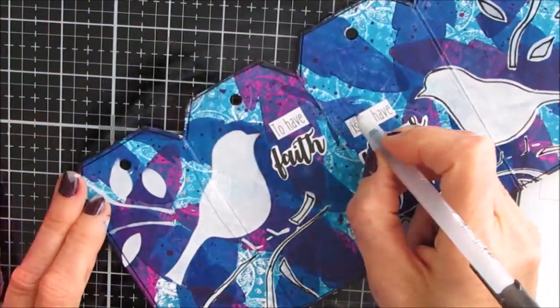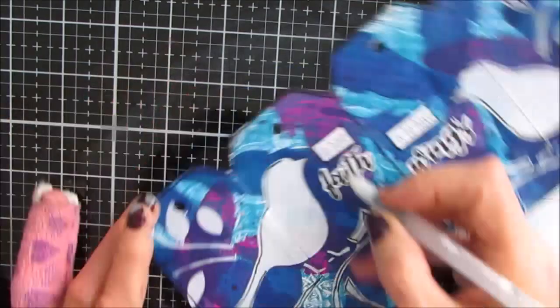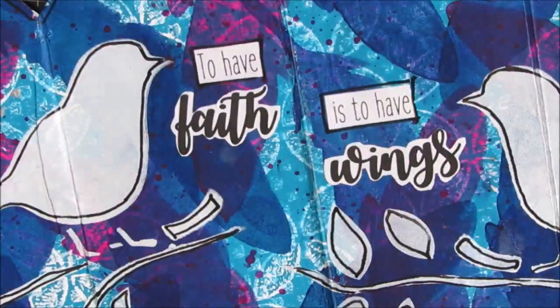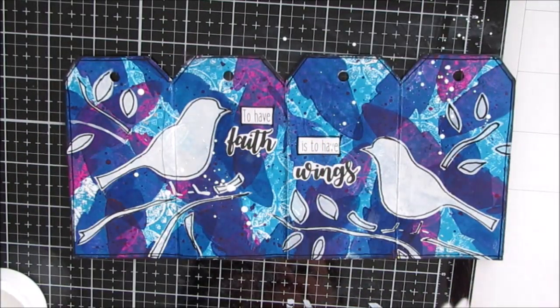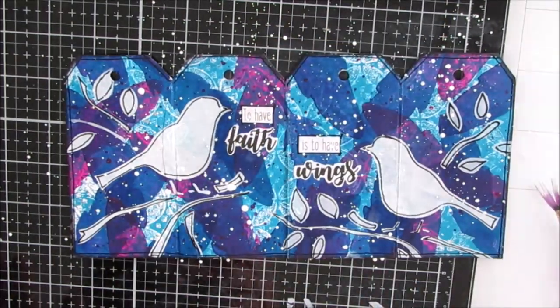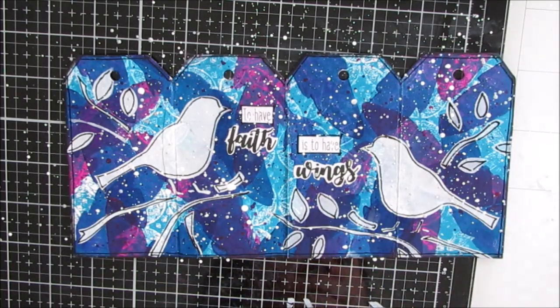Gluing that down with my Fluid Matte Medium. I do let this dry in between — because of video editing and stopping the camera for drying time, you're not seeing that drying time. You need to make sure all your adhesives and paints are dry before you do line work or any of that. I use the Secura Glaze pen to outline the birds and the stenciling. Then I'm splattering with some white, then some silver to tie in with the platinum modeling paste on the front. Remember, this is all one piece, so you want the colors and components to go across all the different sections.